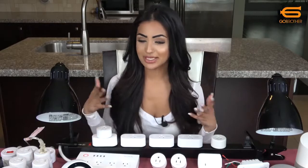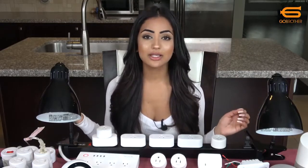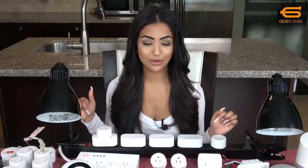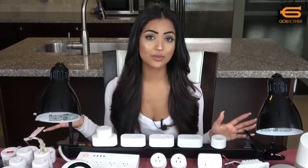You will notice I have many smart plugs around me. I did a video on this and I will link it at the end of this video as well as in the description box below. I highly recommend watching it because not all smart plugs work with the Smart Life app.